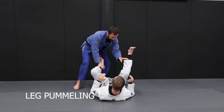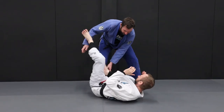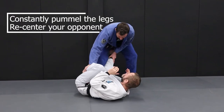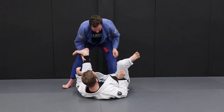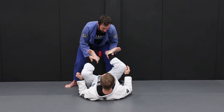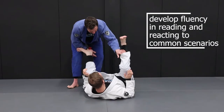To avoid our opponent getting control over our legs we must engage in leg pummeling. We continually circle the legs and move constantly to re-center ourselves towards our opponent to stop them getting out to our side. The more they get out to our side the more vulnerable we are for the pass. The objective of the guard retention game is to develop fluency in reading and reacting to the common scenarios with the Toriando pass.